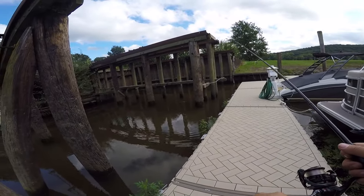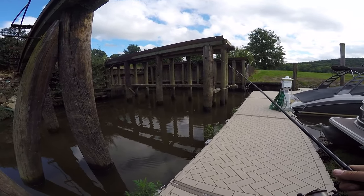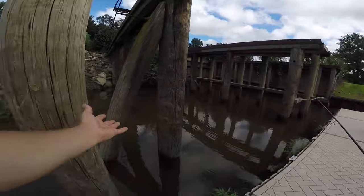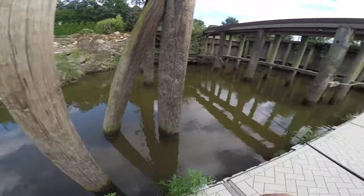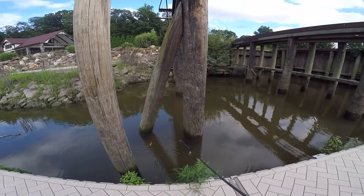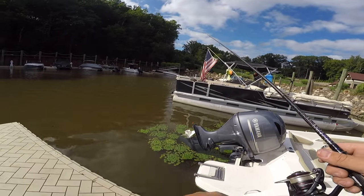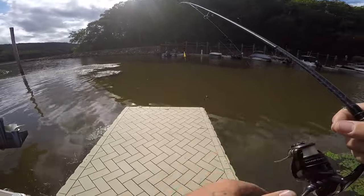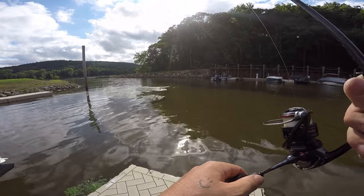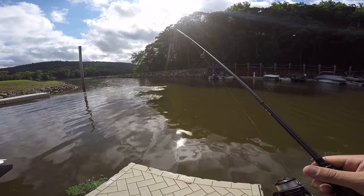Walking through spider webs is actually a good sign — it means no one's been back here. If you can get your bait where there's a spider web, you know no one's cast there in a while. A lot of times up against docks or pilings there'll be spider webs. There's a nice one right there — so I know no one's put their bait there. The way I'm working my bobber, I'm moving it about a foot at a time, but the weight of the jig pulls it back about six inches, so I'm really only pulling it six inches at a time — pull it, let it sit, let the jig head catch back up.